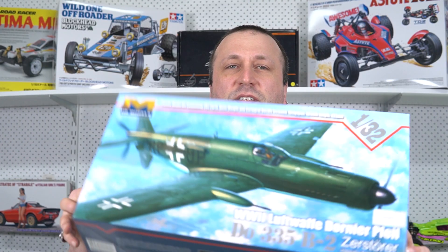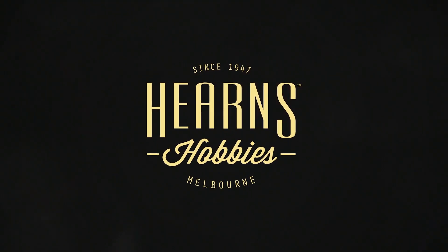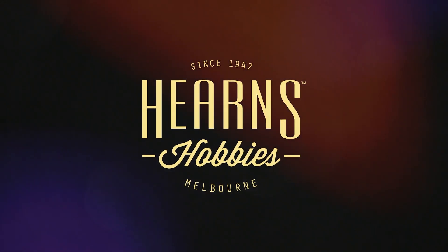It takes an already angry looking plane, makes it look a little bit more aggressive. Hey, how you going guys? Welcome back to Hearns TV. It's me again, Dan, and I'm going to take you to an unboxing video of a really cool model plane.